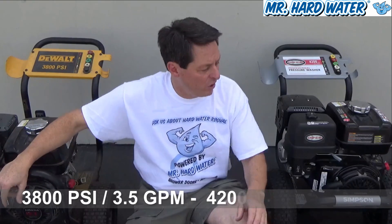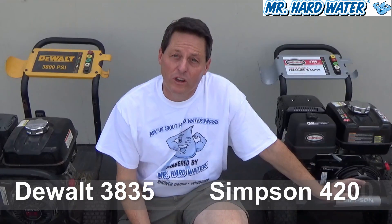For that process to work effectively, you need between 3,800 PSI and 4,200 PSI. The machine at 3,800 PSI we recommend is the DeWalt 3835, and the 4,200 PSI is either the DeWalt 4200 or in this case the Simpson 4200.